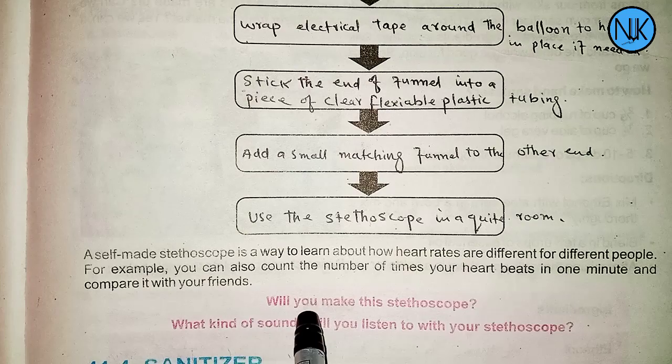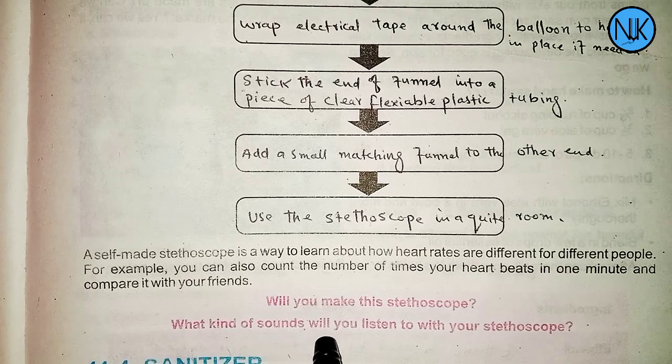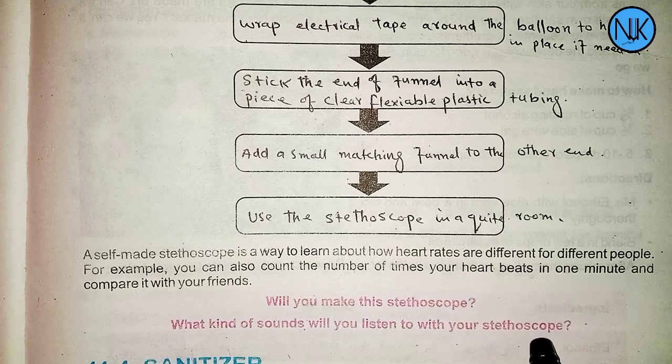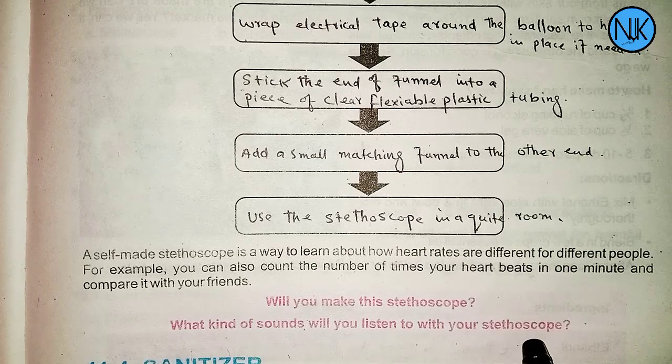Will you make this stethoscope? What kind of sound will you listen to with your stethoscope?